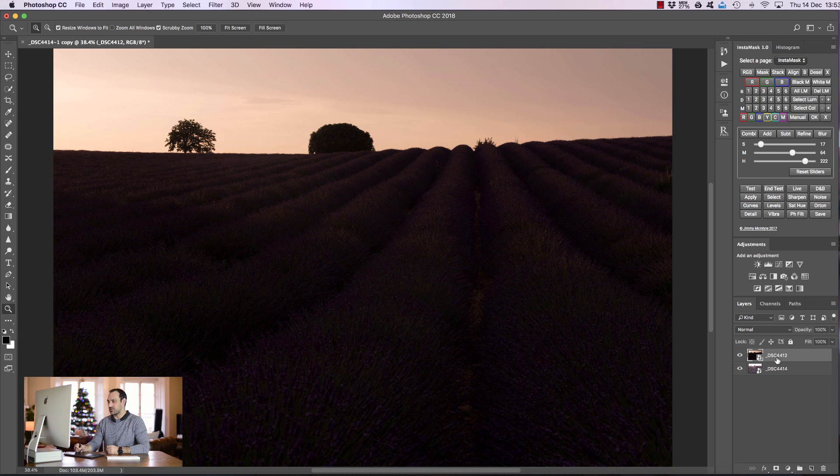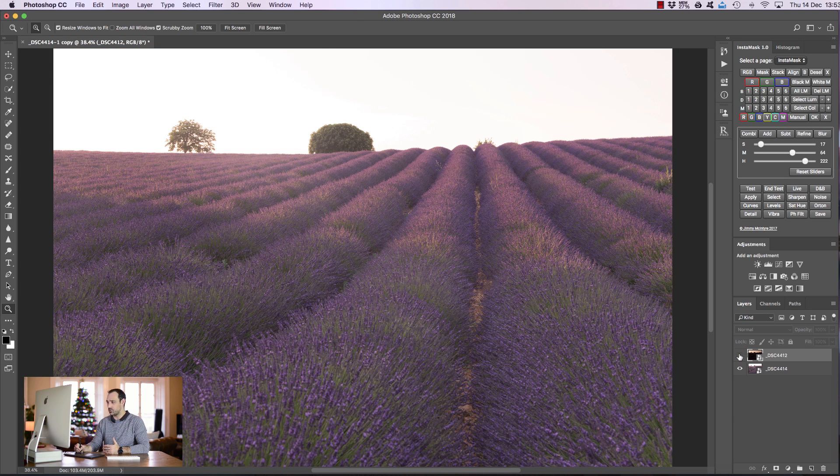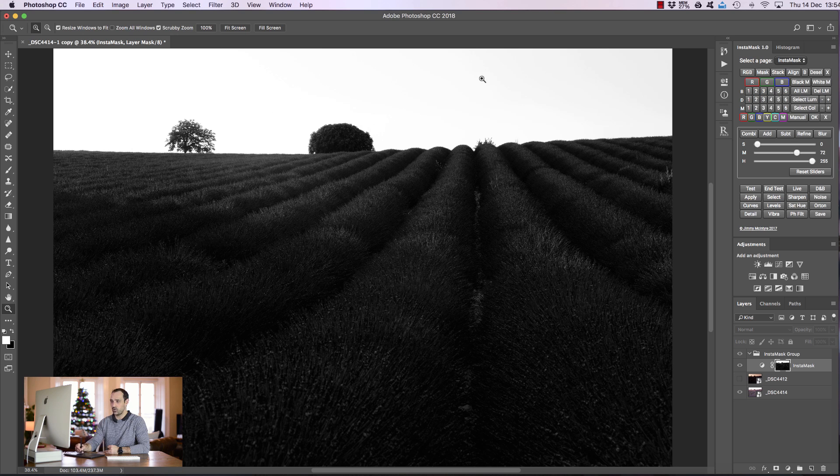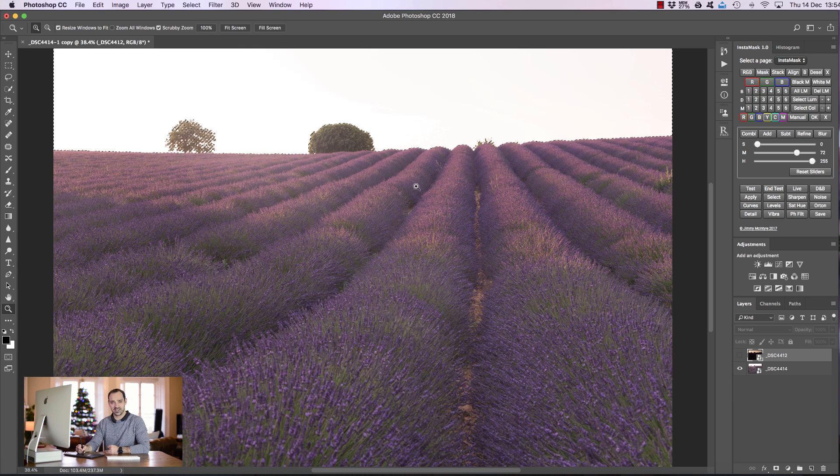With the darker exposure on top, I'm going to make that layer invisible — which we almost always have to do when exposure blending, as taught in the Mastering Raya Pro course. To generate the luminosity masks, I'm going to choose Brights 1 in InstaMask and make a selection of the sky without the foreground. I'm going to bring up the mid-tone slider until the foreground is noticeably darker, so the sky is quite bright and white and will be selected. Then I press Select to create a luminosity mask selection, and press Black Mask to add a black mask to our dark exposure.